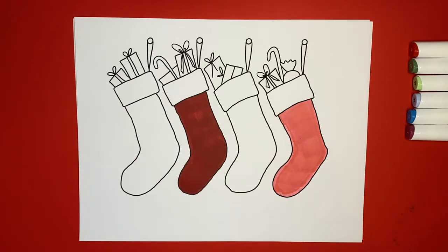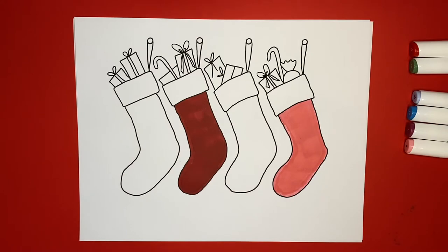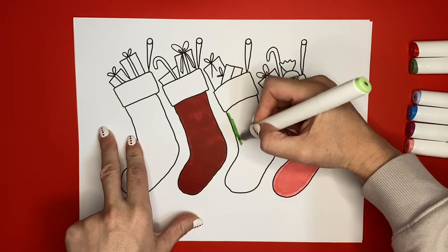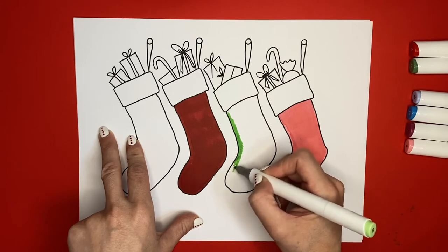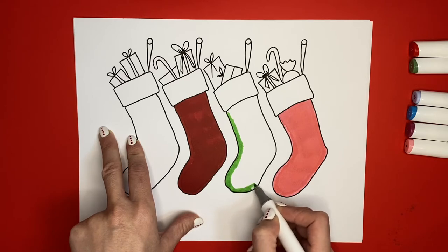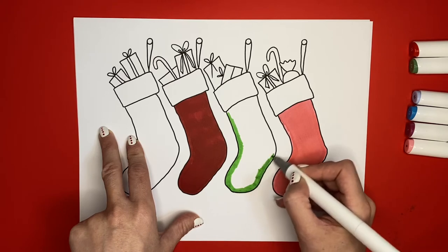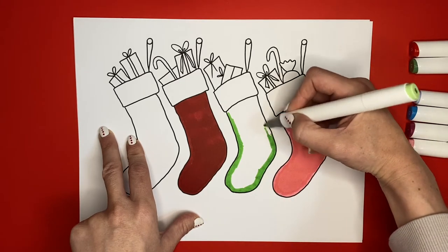There we go — my pink stocking is done! Now I'm going to color one of my stockings green. I have this light green here, I'll do this one green. You can do your stocking all colored in, or you can do like shapes or patterns on your stocking — it's up to you, so just have fun. And if I'm going too fast for you, you can pause the video at any time, catch up, and then press play again and we can color together. So don't be overwhelmed if you're coloring a little bit slower — that's okay.